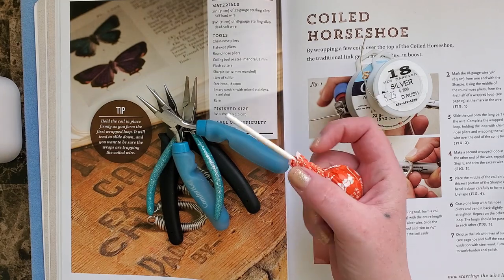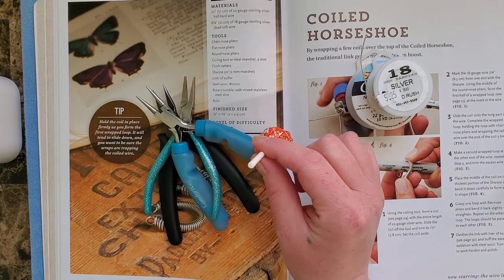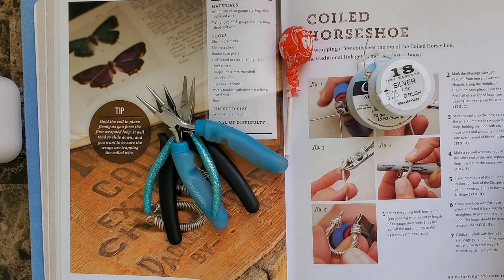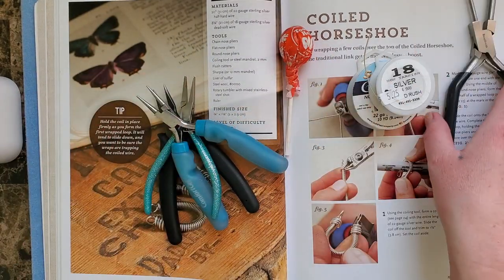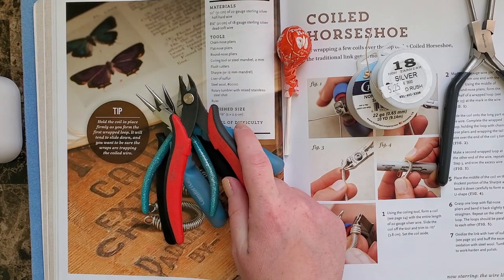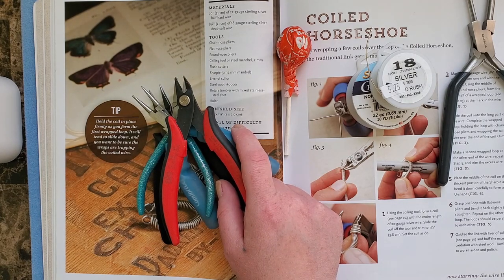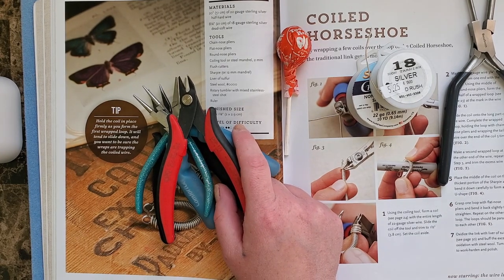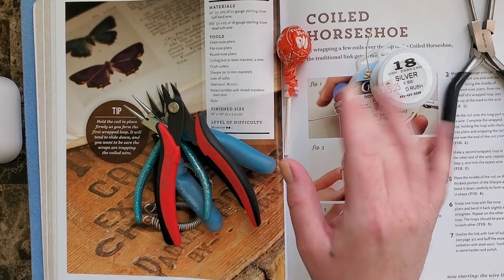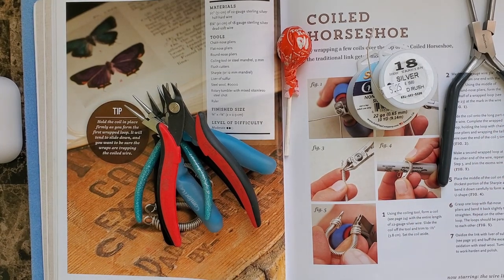This is where it gets a little interesting — I'm in North Dakota and don't have all my tools, so I'm gonna use a lollipop. This is probably three millimeters not two, but it is what it is. If you happen to have a Tootsie Pop rolling around you might want to grab that; if not, you can try the bail making plier. We're also gonna need a flush cutter and a sharpie — I don't have a sharpie. I'll run around and find one when we need it. Liver of sulfur, steel wool, and rotary tumbler I'm not going to use.